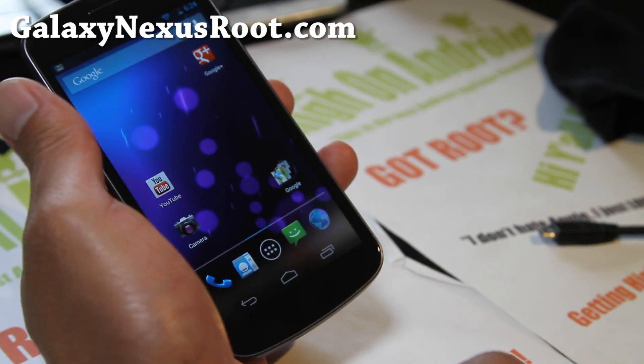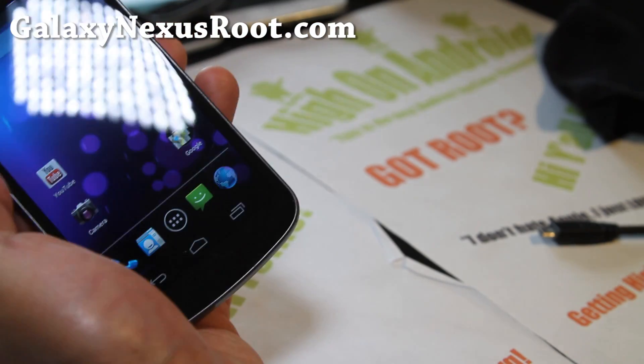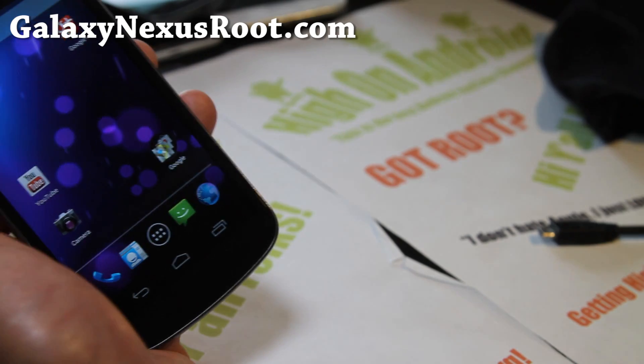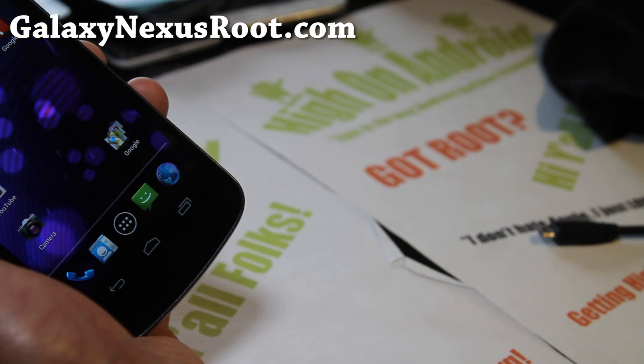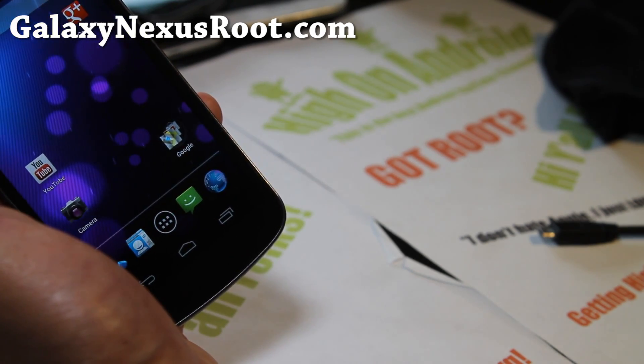Let me know what you think of these ROMs. Special thanks to XDA developers — Bixie, who made the GSM version, and also Team Liquid and Mark Manning on XDA. Don't forget to donate to these guys for bringing Jelly Bean so quickly.